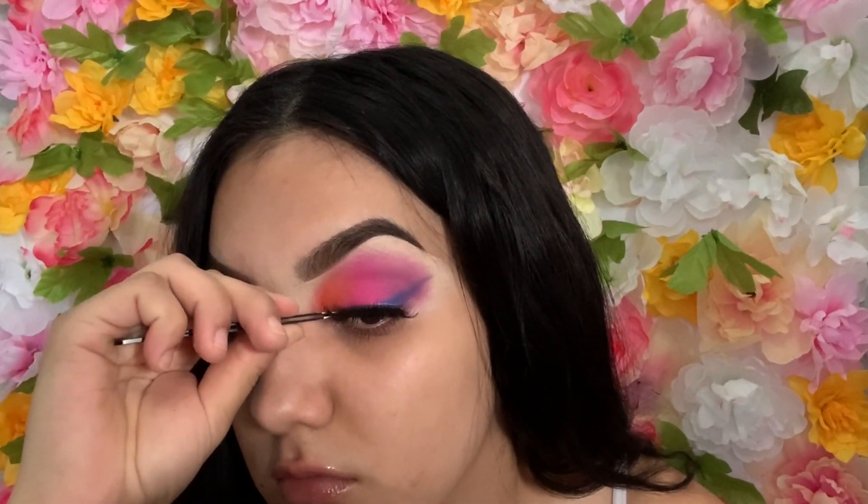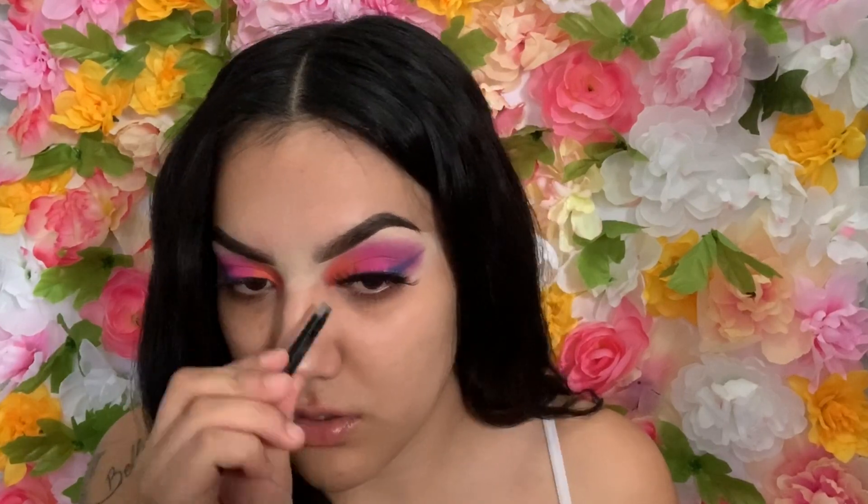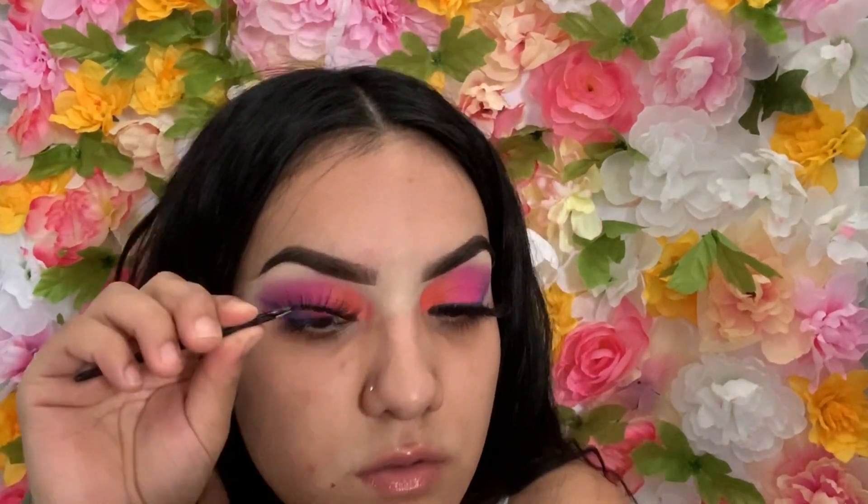For eyelashes, I got these from Amazon for like five dollars and they're great — I'll put the link down in the description because a lot of girls ask where I get them from when I post pictures.